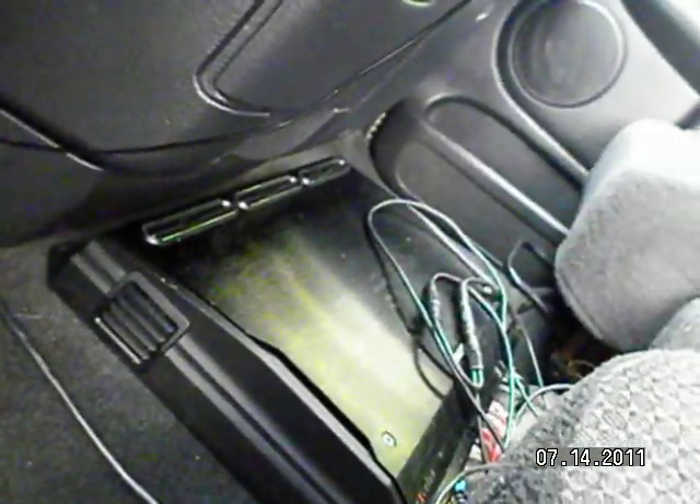I've got the amp in the front seat, and under the front seat I have mounted the 360.2.